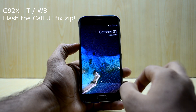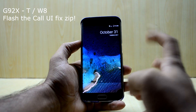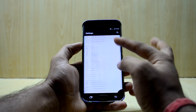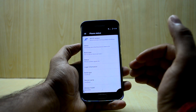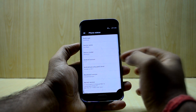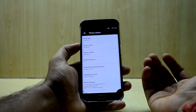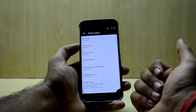If you are a G925T or W8 user, you'll need to flash another zip file included with the ROM for the in-call UI — it might not work if you don't flash that zip. The device feels fast, and speed has never been a problem with stock Android-based ROMs. You get Android version 7.1.2, the latest Nougat, and the security patch is October 5th, which is great.